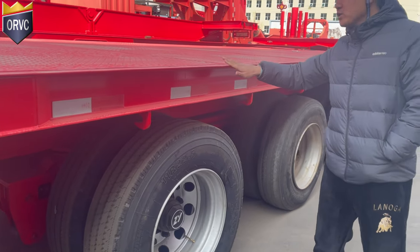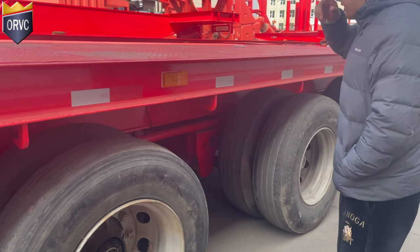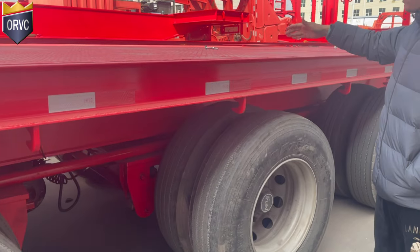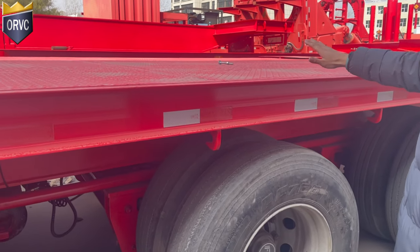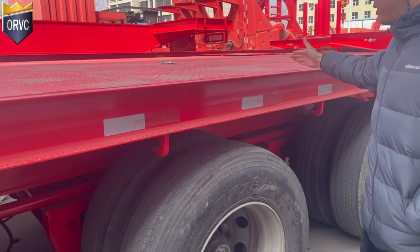So here is the main deck where your blade will be loaded. When it is fully extendable, your second supporting point will be here.